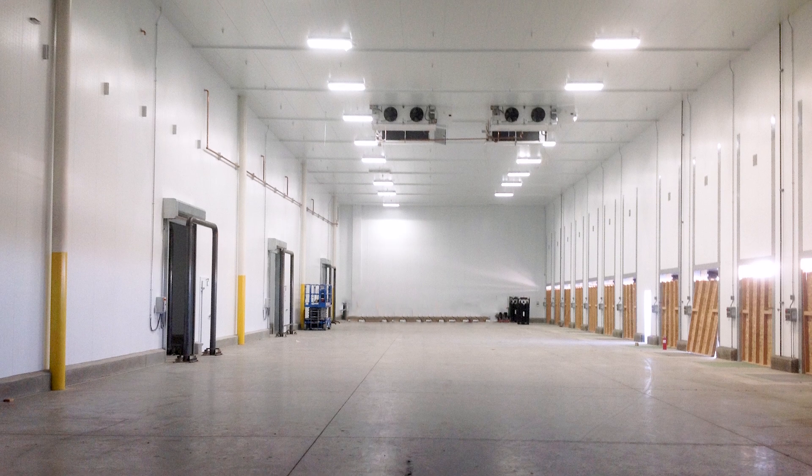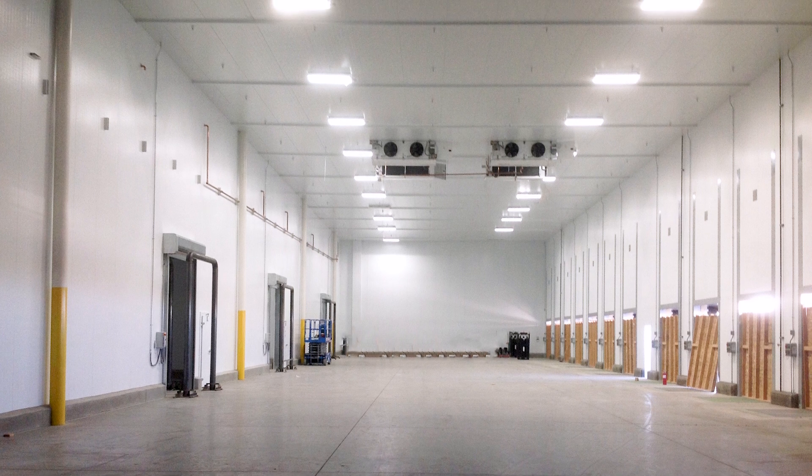As you can see on this dock area, no posts and beams to get in the way of forklift traffic. The CLP product provides a very economical solution and gives you a great structural product as well as a good insulating material.